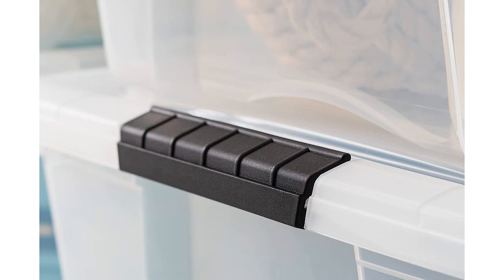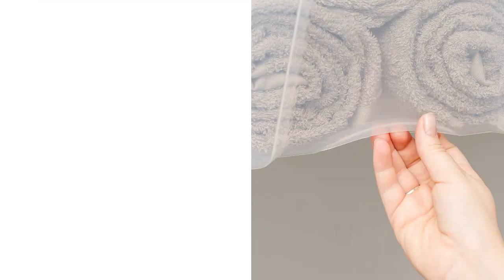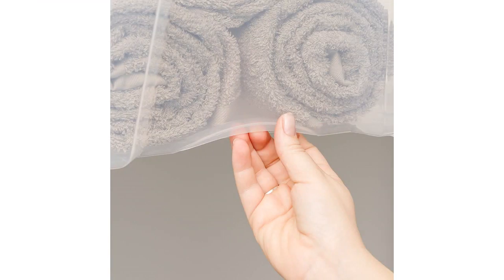The secure lid and latching buckles make these bins perfect for storing items in my garage. I no longer have to worry about dust or pests getting into my belongings. The latches are also very durable, ensuring that the lid stays tightly shut at all times.